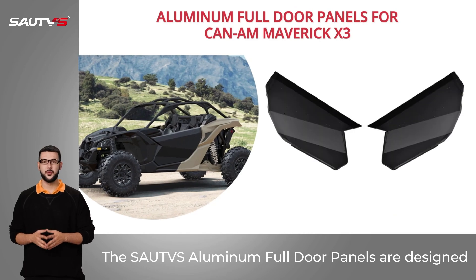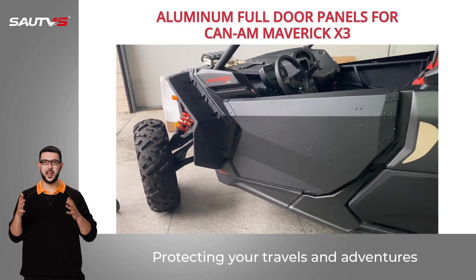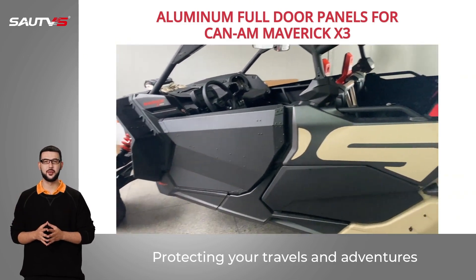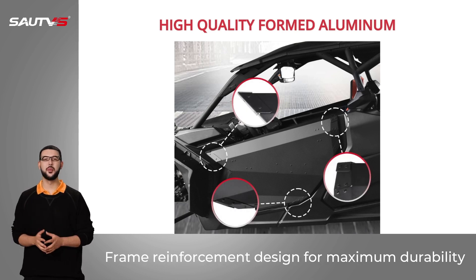The SAU-TVS Aluminum Full Door Panels are designed for your CAN-AM Maverick X3, protecting your travels and adventures. High-quality upgraded thick-formed aluminum, with frame reinforcement designed for maximum durability.